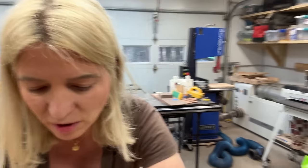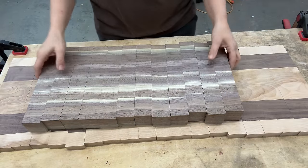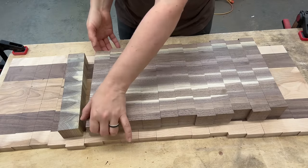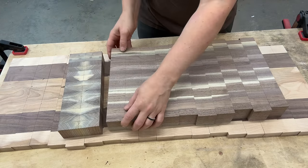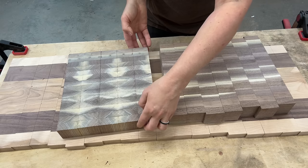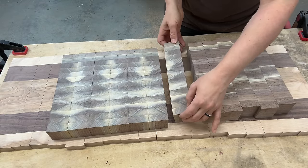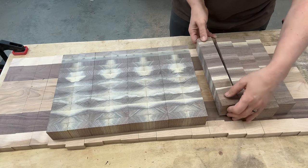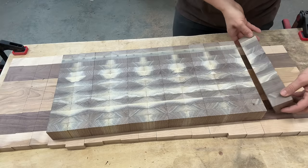Let's see what we got here — I'm going to point the camera downwards. So these are the two planks, and let's see what our board is going to look like. I'm going to flip this one this way and then the other one the opposite way. You see how when we bookmatch these guys, we get these diamond patterns. Flip it this way, flip it the opposite way — to the right, to the left. I'm liking what I see so far.